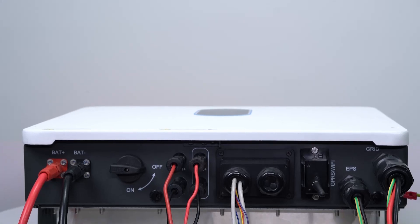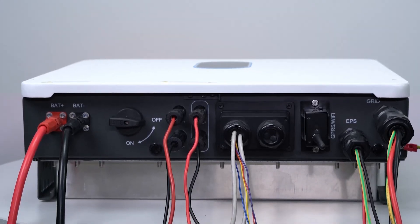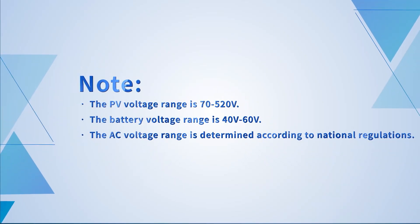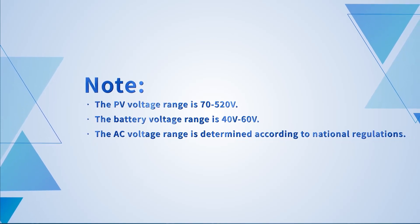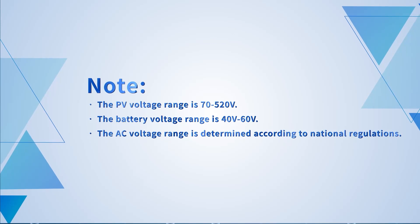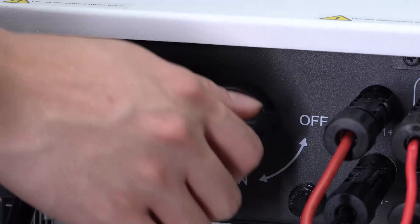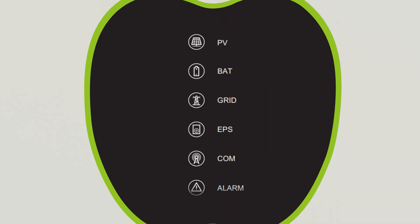Make sure that all wiring is connected and that the parameters are within the required specifications for the inverter. The PV voltage range is 70 to 520 volts. The battery voltage range is 40 to 60 volts, and the AC voltage range is determined according to national regulations. Close the inverter input switch and the PV lights, DC lights and grid lights on the inverter panel will light up.